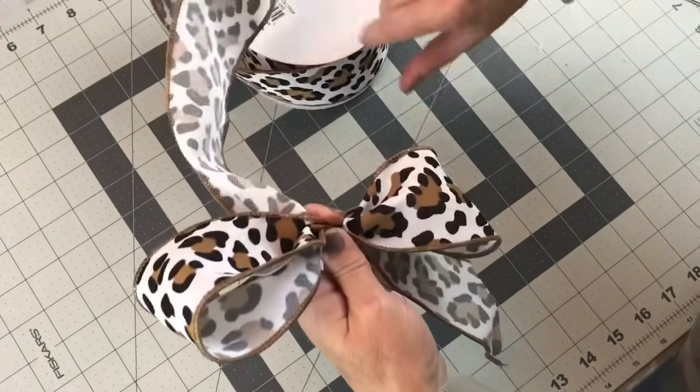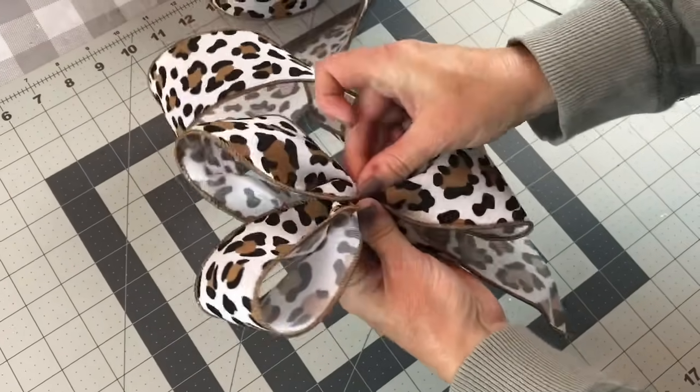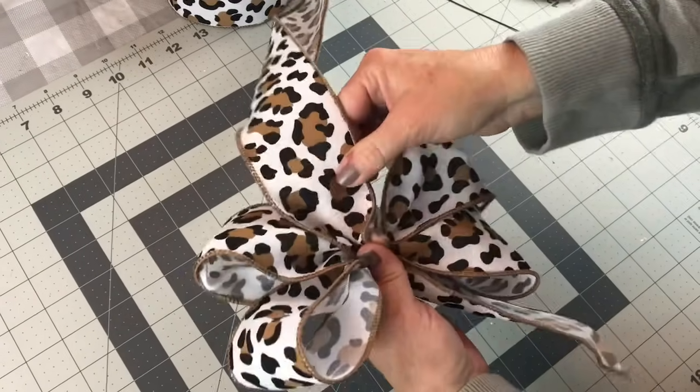Then you're going to go back to the first side, make another loop, and check to make sure that you have the loop the same size as your first loop. Sometimes when you have a design on your ribbon you have to twist the ribbon to keep the design on top.